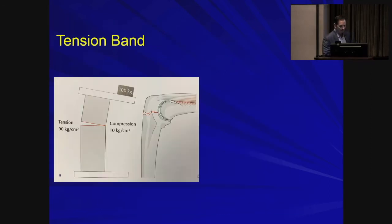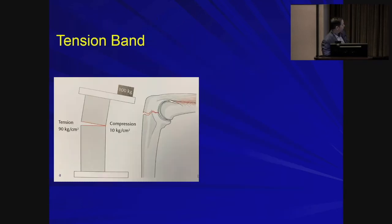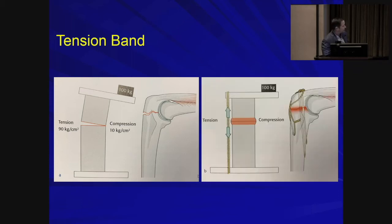Here you can see an olecranon example side by side. Without any tension band fixation, as the compression side is compressed, you will have separation and eventually displacement. But once you add tension band fixation, that tensile force is converted into compression on the concave side of the fracture.